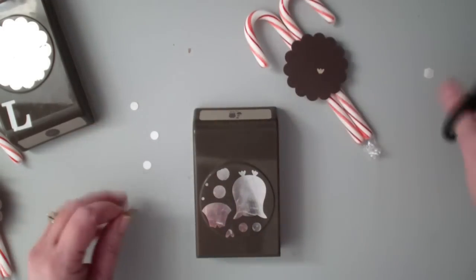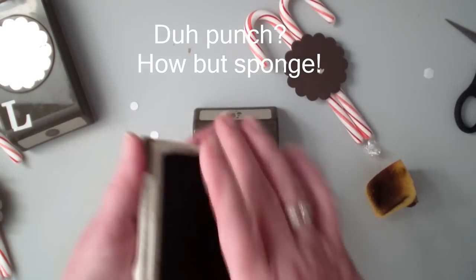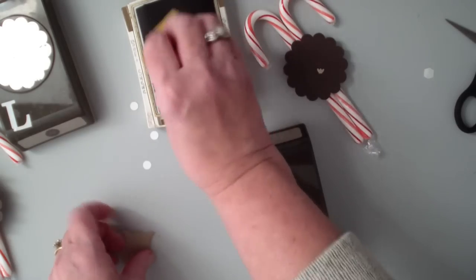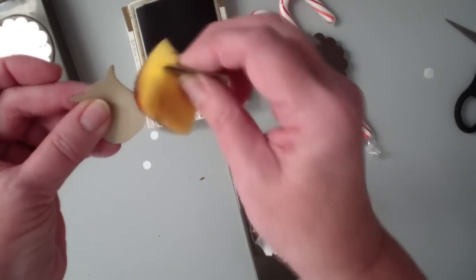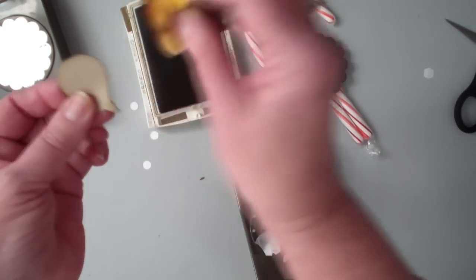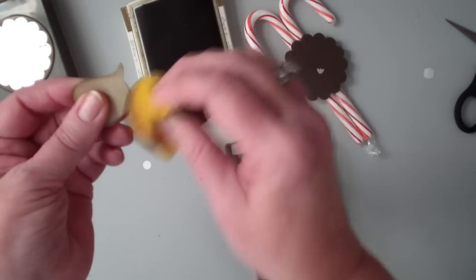I'm going to take soft suede classic ink and a sponge — not a punch — and sponge what I punched out. I'm just going to give it some depth by sponging it.